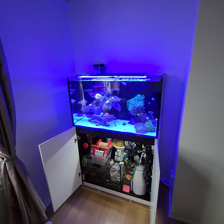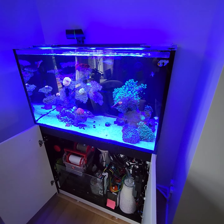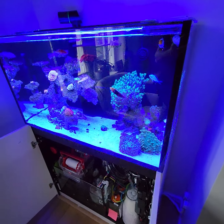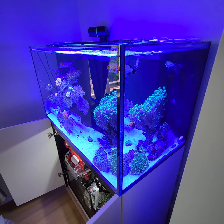Hey guys, welcome back to the channel. My name is Lee. This is Reefer Explained. Today we're going to be doing a quick update on the Red Sea Reefer 250 G2, talking about heating and cooling your reef tank and controlling those elements with a reliable temperature controller.